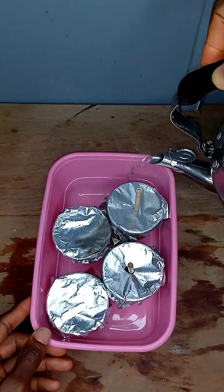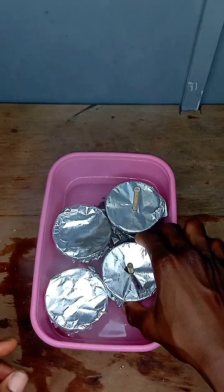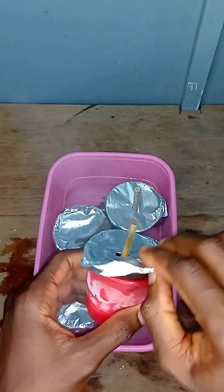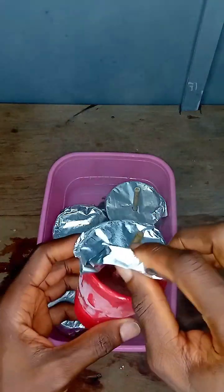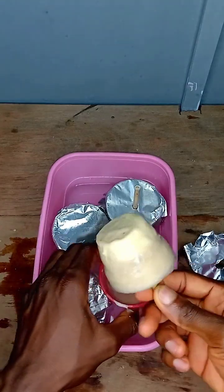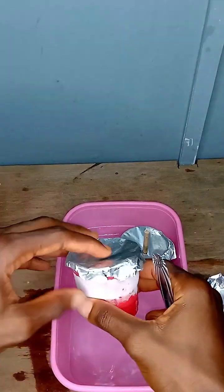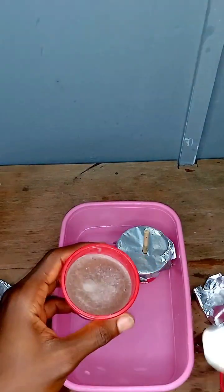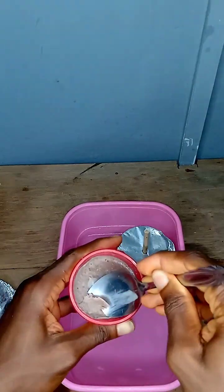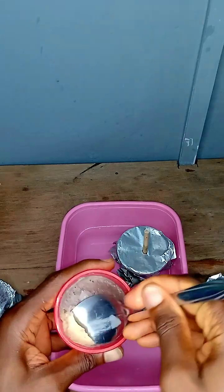After bringing it out of the refrigerator, you can let it cool down, or you could boil a little water and put it inside the bowl. This helps loosen up a stick if you inserted one, so you can easily take it out since it will be frozen. For the others, you could easily just use a spoon to eat it like a normal ice cream. It's very easy and simple to make — you can use any fruit of your choice. There you have it — your custom made ice cream!